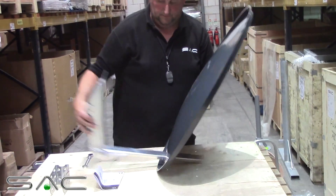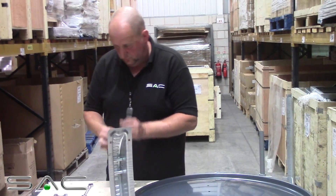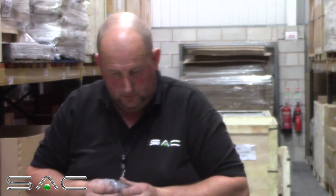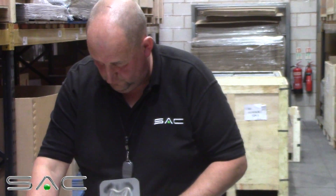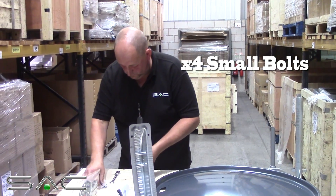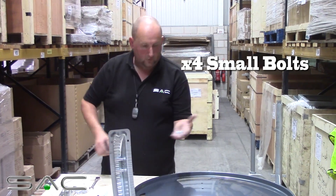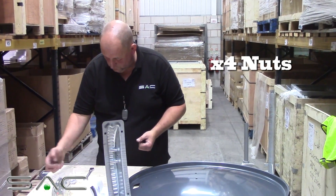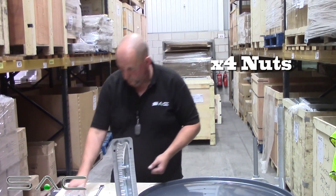I'll just set that off a second. Inside here you've got all your screws and your nuts and your bolts. First off, the bag will be tension bolting. You'll require four little ones — one, two, three, four of them. And you'll require four nuts — one, two, three, four nuts.